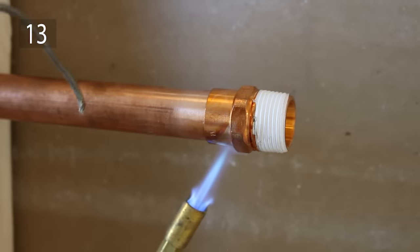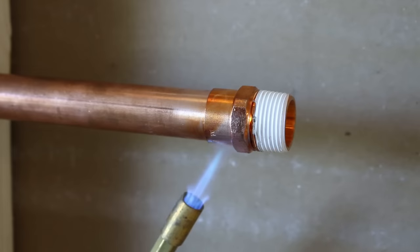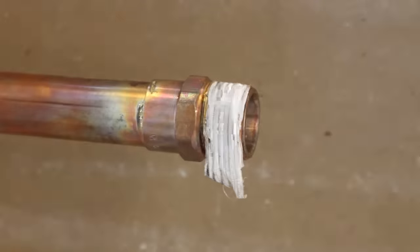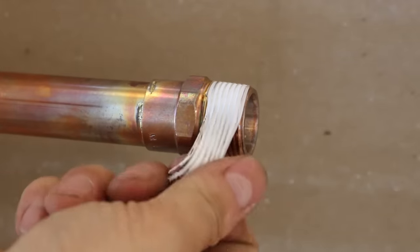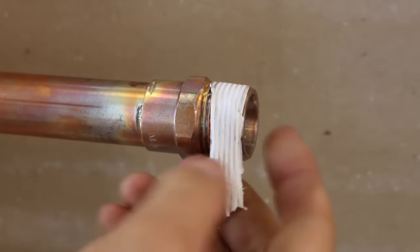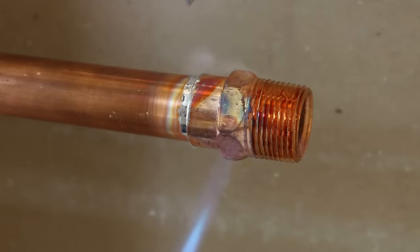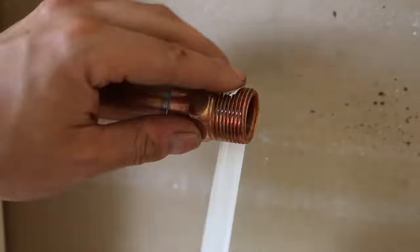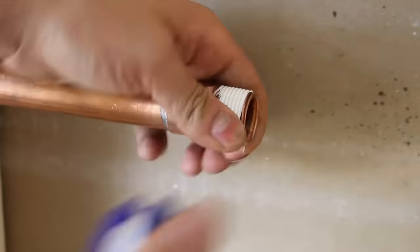Number 13 is another common mistake: applying Teflon tape on an adapter that is yet to be soldered. If you do this, you'll burn off the Teflon you just put on and it'll lose all of its lubricating properties. So always solder the fitting on first, wait for it to cool, and then apply it. You'll get much better results.